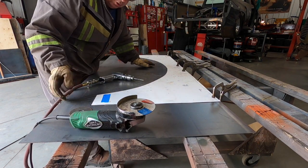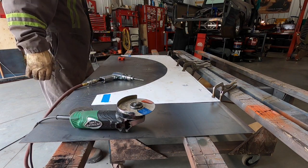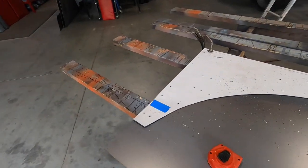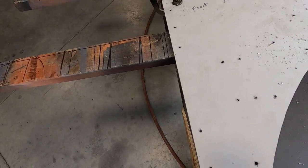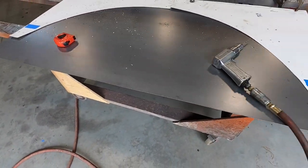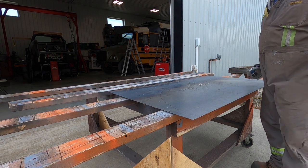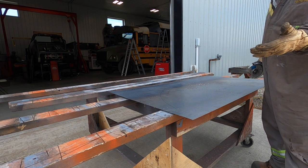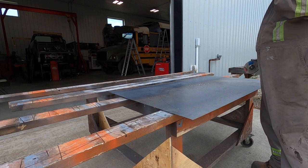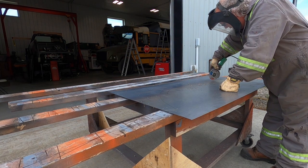Those are all drilled. I need to mark a couple more across the back here using the same pattern as the front — the front I was able to match up with existing rivets in the bus so that pattern is already there. I changed my mind, I'll show you cutting this corner with the zip disk. Make sure you have the proper PPE: gloves, coveralls, cover up your skin, safety glasses, and a safety shield — two lines of defense for your eyes.